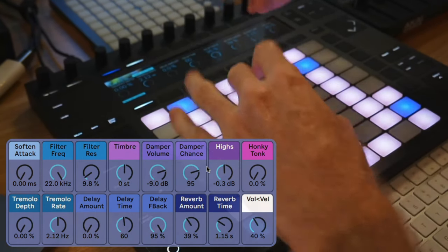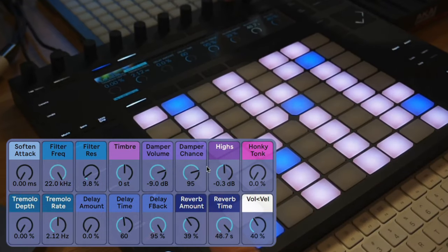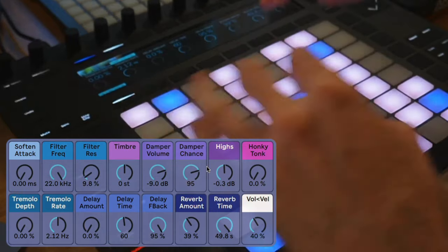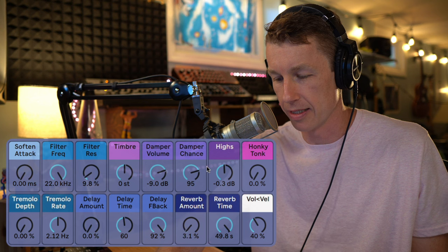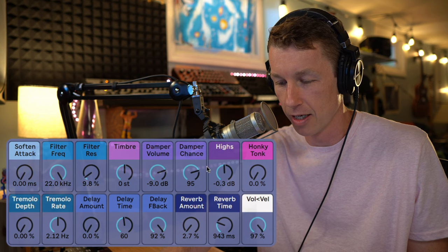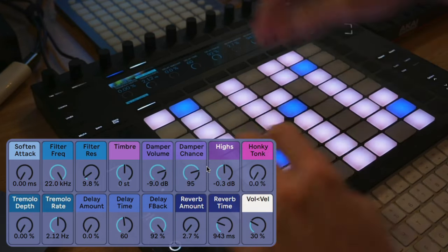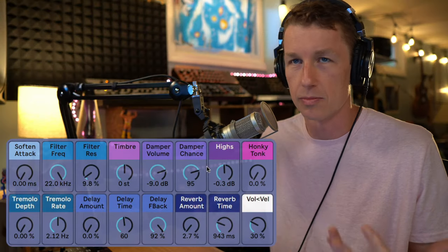Then we've got a reverb — you can make it very lush if you want, and it turns into a beautiful pad sound as time goes on. The final control determines how much volume is affected by velocity. If you crank it up you get really quiet sounds to really loud. I like it somewhere around 30 or 40 so you get some variation but it's not too crazy.